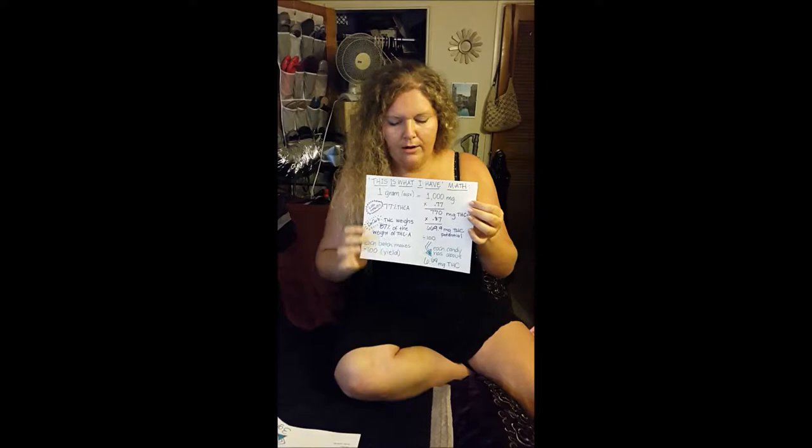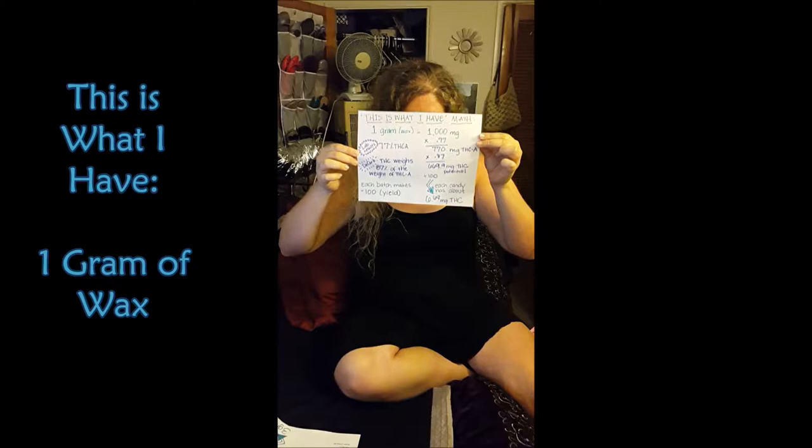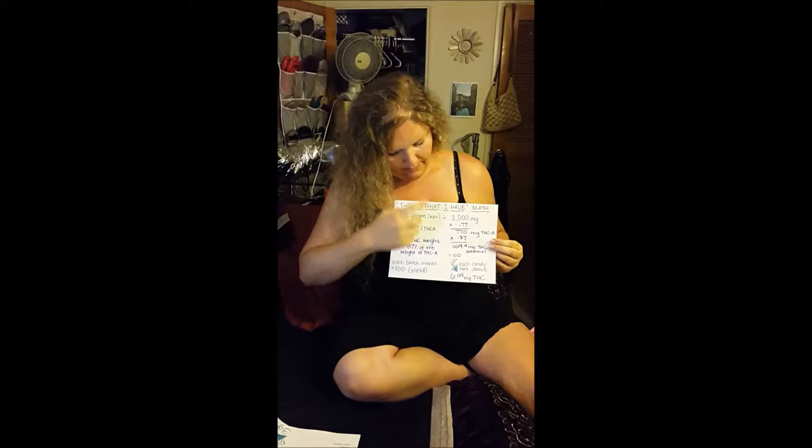How much are we going to use? This is a good question and involves a little bit of math. I have two different ways for coming up with the numbers. The questions become: what do I have, so I can figure out how much medicine is going to be in my end product? Or: what do I want? Let's start with — I've got a gram of wax and I want to make some hard candy. A gram is 1,000 milligrams — that's just the reality.